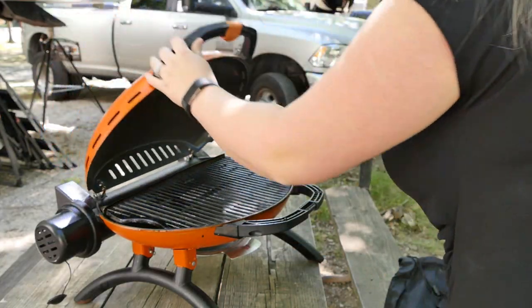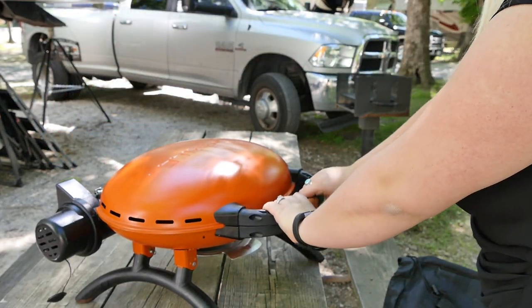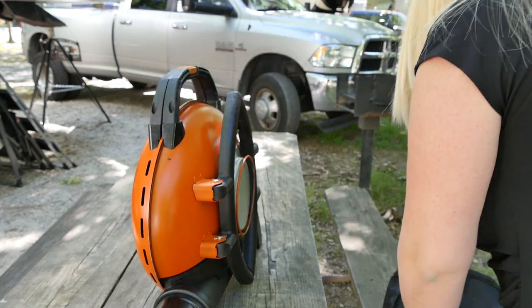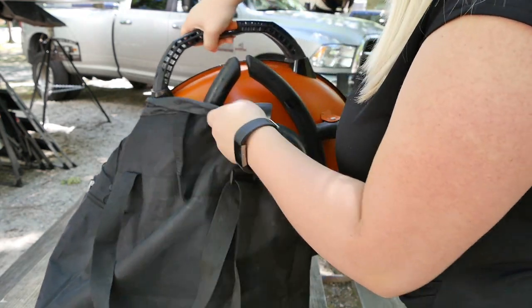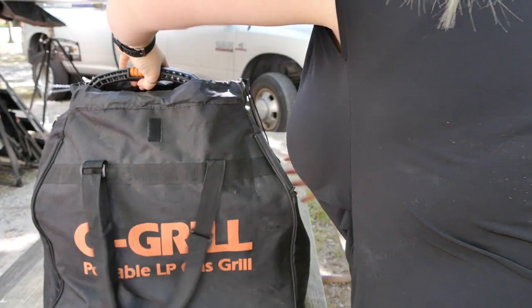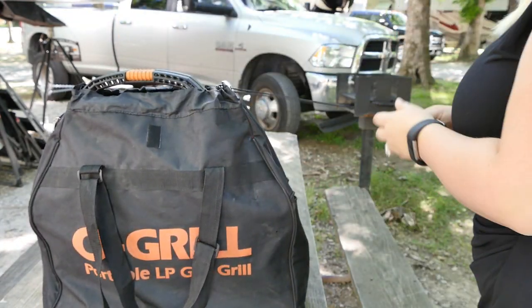During the summer I use this grill almost daily. It basically sits out on a picnic table, but it also has some extra accessories that I think are really nice. Our friends had the actual O'Grill table that they really enjoyed, which made it really easy for grilling in case you get to a campsite that doesn't have a table.